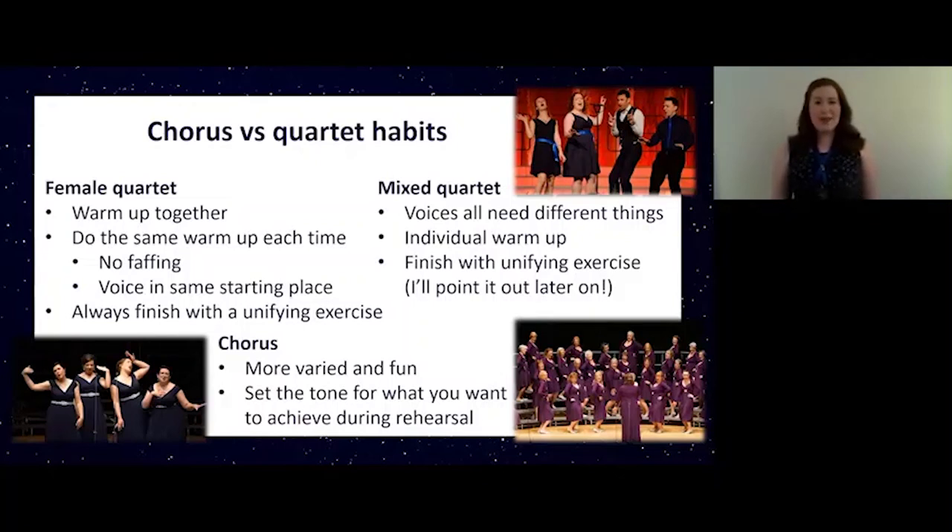My mixed quartet Scandal has quite different needs when it comes to warming up. As you might imagine with men and women singing together, our voices can behave quite differently sometimes. So we tend to do an individual warm-up but then we still finish with those unifying exercises. In a chorus setting, I can imagine my members would absolutely hate me if I did exactly the same warm-up every week. So I try to make it a bit more varied and fun, introduce lots of different exercises, and as I said it really does set the tone for what you are trying to achieve during rehearsal. You want your singers engaged and energetic, not totally bored because you do the same thing every time.